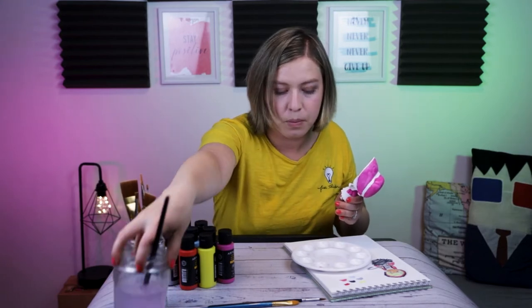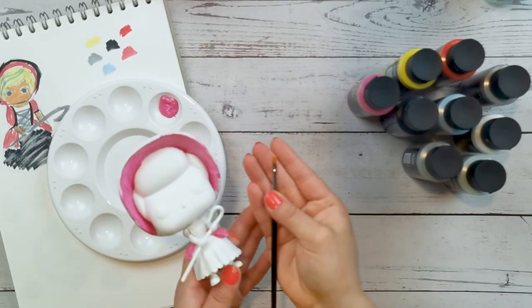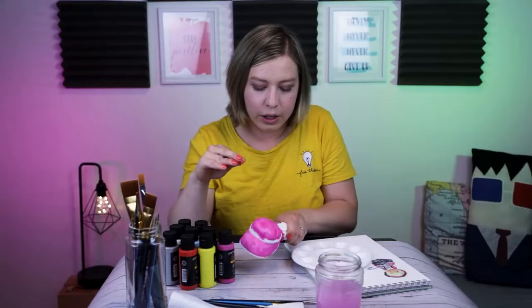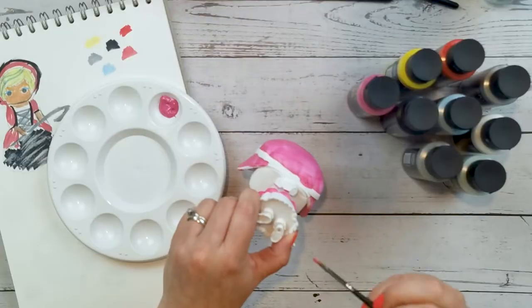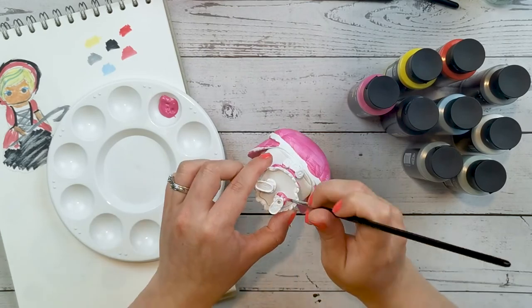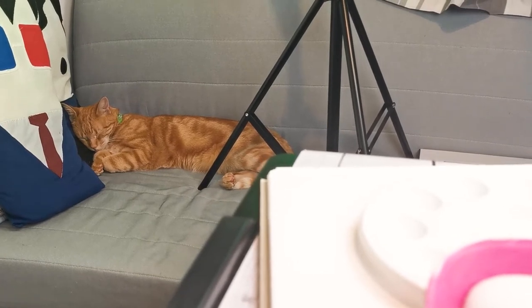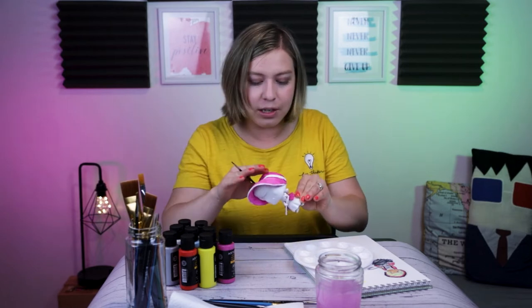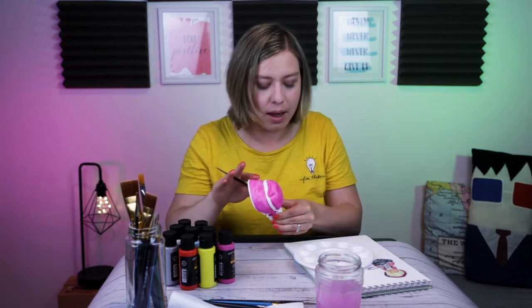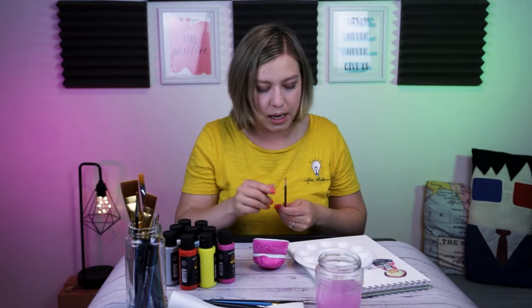Smaller brush time. Look at that tiny brush — it's so tiny. You're looking good, ma'am. Should I paint these little parts pink as well? Yeah, let's make the ruffles pink too. Look who's just sleeping over there while I paint this thing. She's looking good if I do say so myself. This paint dries so quickly. I love, love this paint — it's just like dry and then you can move on to the next thing. I'll go ahead and do a second coat of pink.